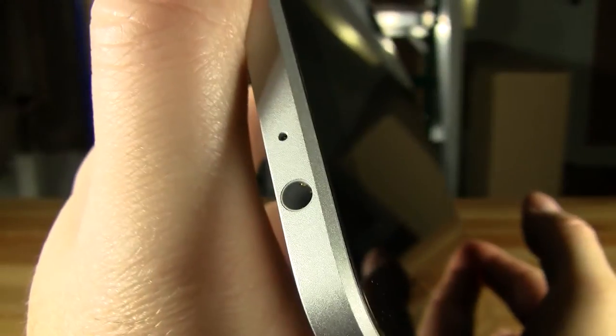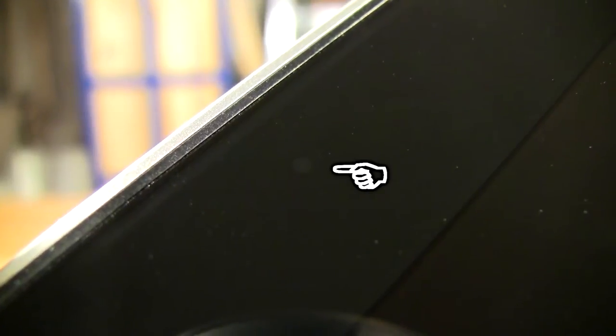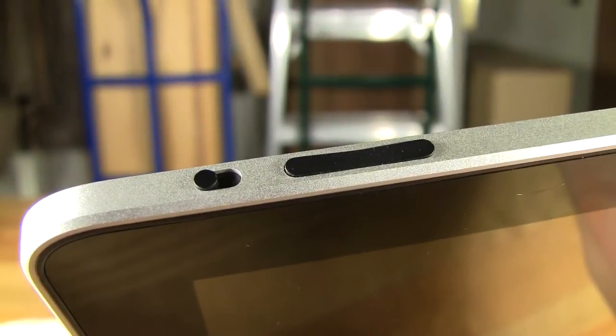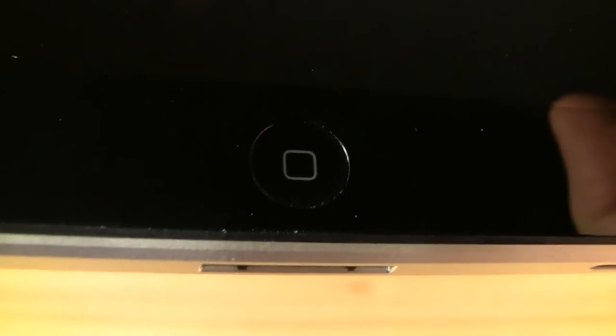The iPad is equipped with a headphone jack, microphone, light sensor, a screen on-off switch, screen rotation lock switch, volume control, mono speaker, accessory port, and the Apple Home button.